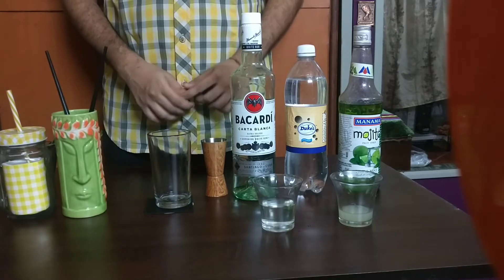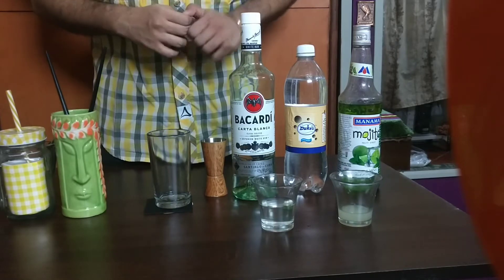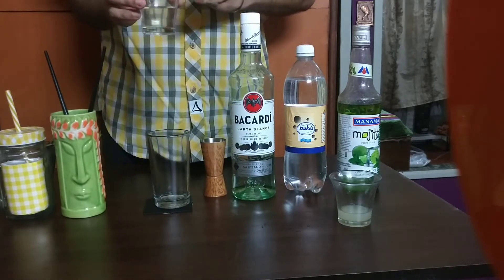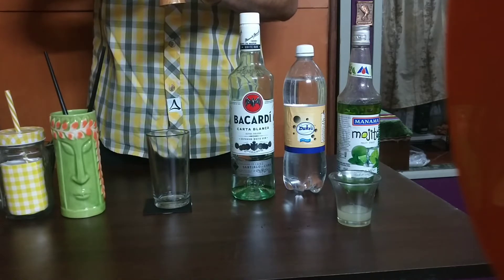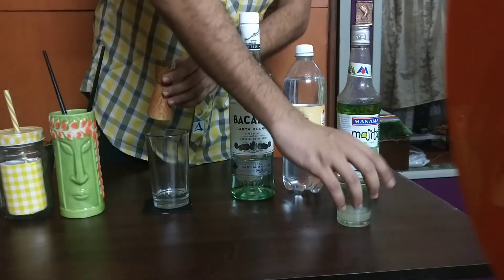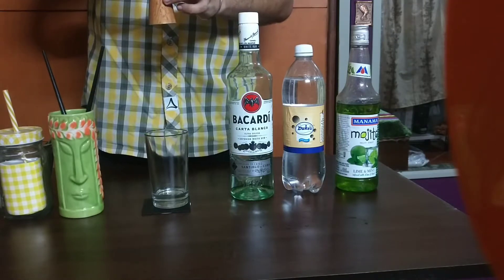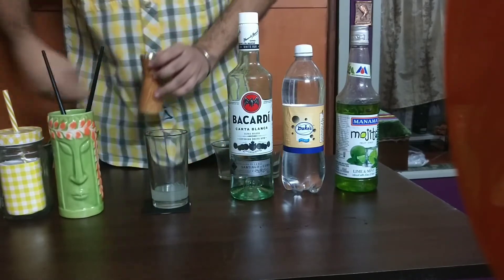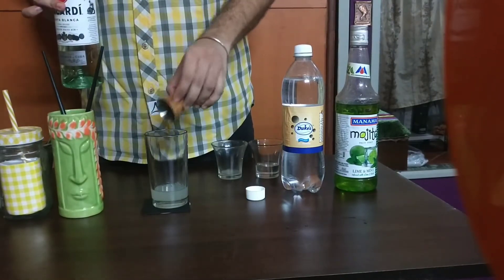So this is our setup and we're going to do the traditional way first. I've already prepared all the ingredients. This is a simple syrup, which is basically a one-to-one ratio of sugar and water mixed together, and I'm going to pour about 25-30 ml of this. Next I need some lime juice — this is freshly squeezed lime juice — about 30 ml of this. And I'm going to add about 60 ml of white rum.